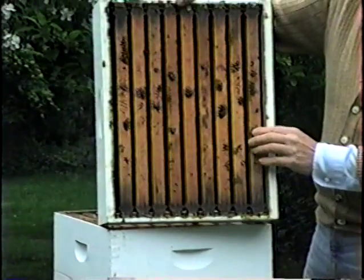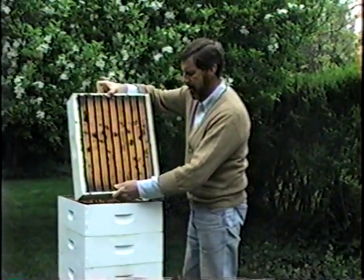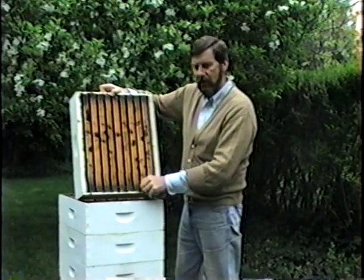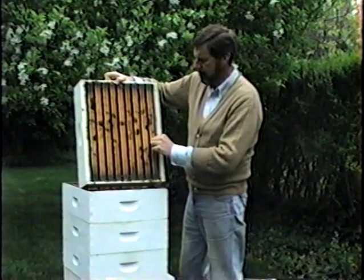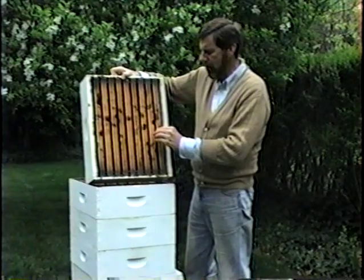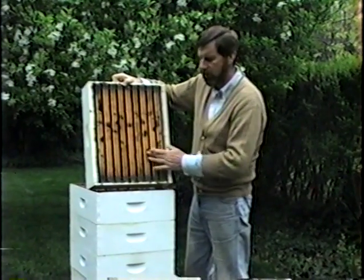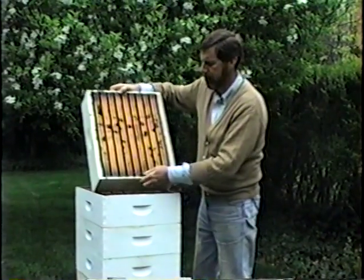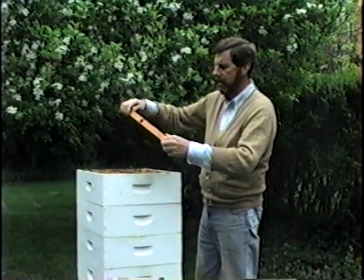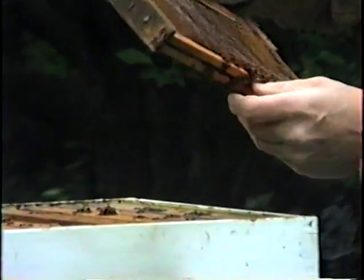There are ten frames in each super and as you can see it's bottomless. Now back in the 1800s, Langstroth, who was a famous bee researcher, discovered what is called the bee space. The bee space is nine-sixteenths of an inch — it is a space upon which a bee can readily pass through, yet it is not so large that he will fill that space with comb. So Langstroth designed what is called the movable frame hive using this principle, which allows you to have access to any part of the hive by lifting these frames out without them all being covered with bee glue, so you can easily work it.